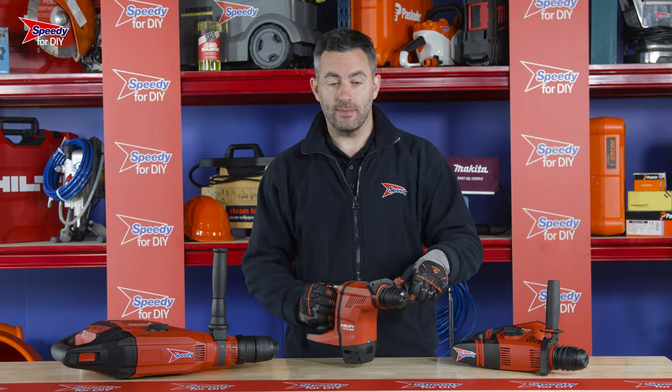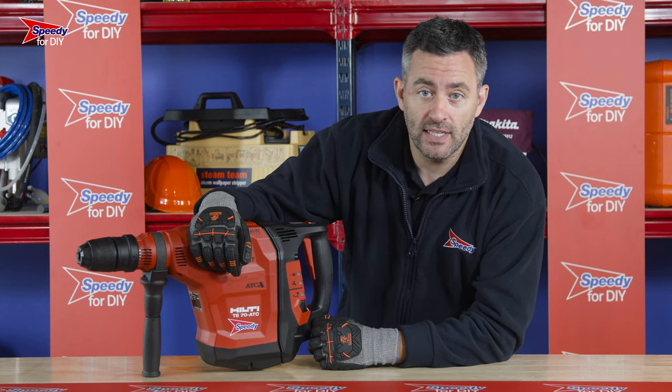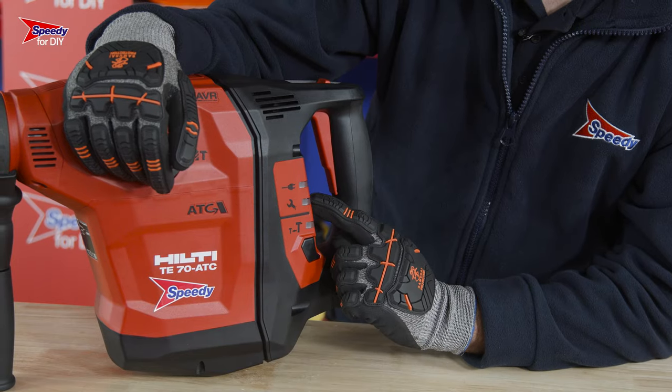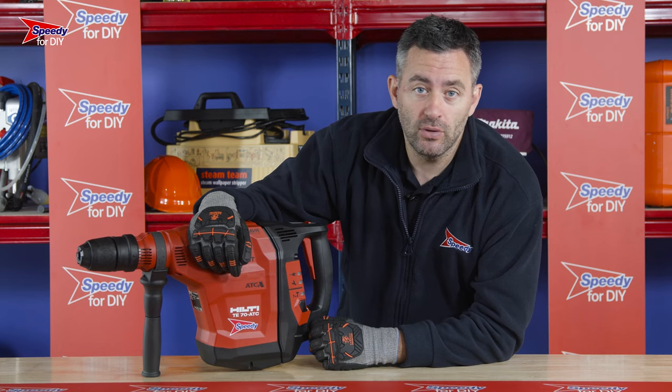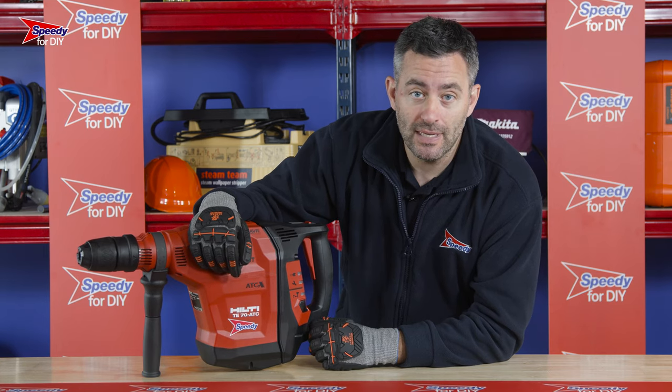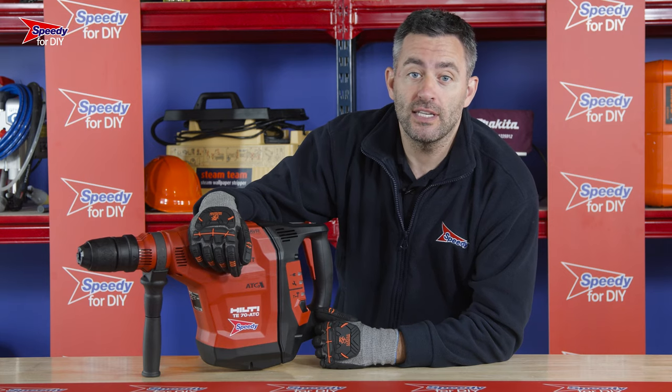On every piece of Hilti equipment you hire from Speedy, you will find a service indication light with a spanner icon alongside it. If this light comes on, it's really important that you stop using this piece of equipment as there could be a fault with it. If this happens, call your Speedy service center and we'll get it sorted for you.